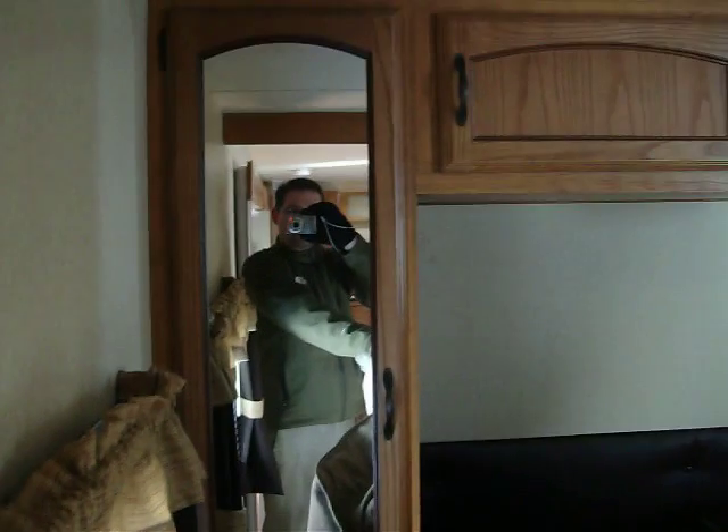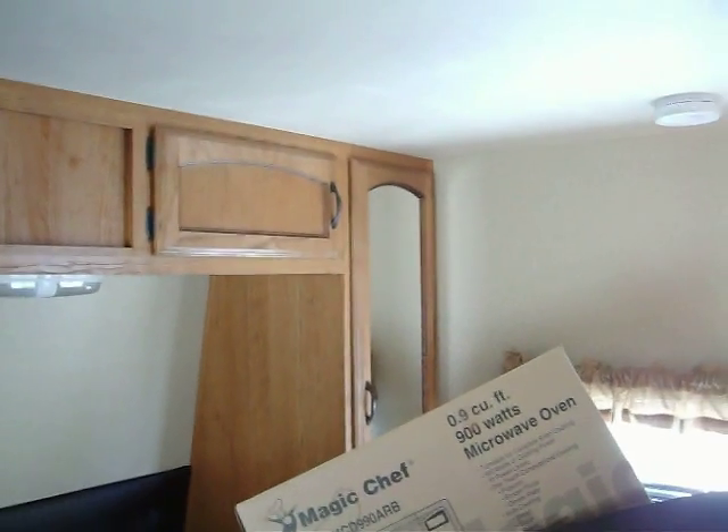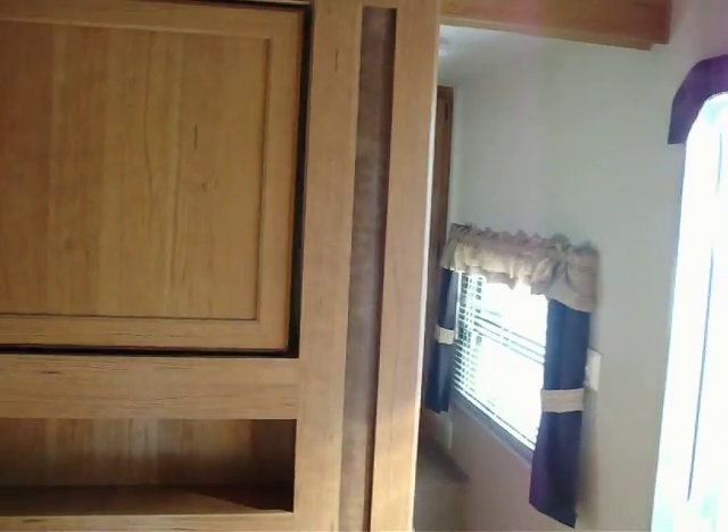There's a wardrobe storage right there, then overhead storage, and then another wardrobe storage for mom and dad — so they'll have their own compartments. There are two pocket doors on either side that close that off, so you'll have your own privacy.